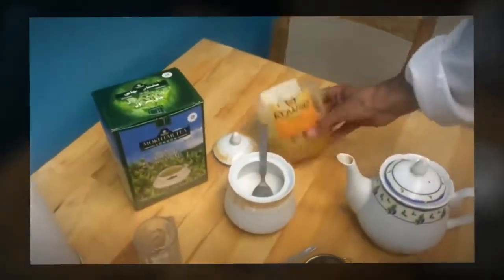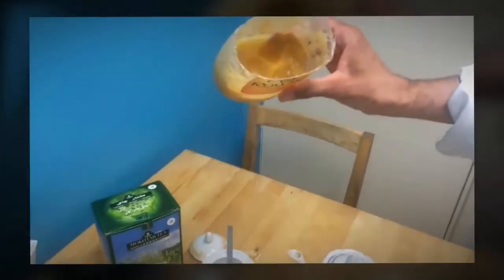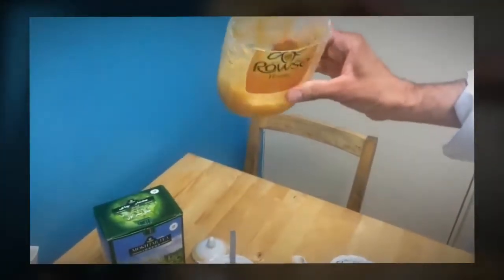After I make the tea, I'm gonna use rose honey. I cut it this way because it was set — I couldn't take it out. I've been told that honey that is set, or will set, is the best honey.